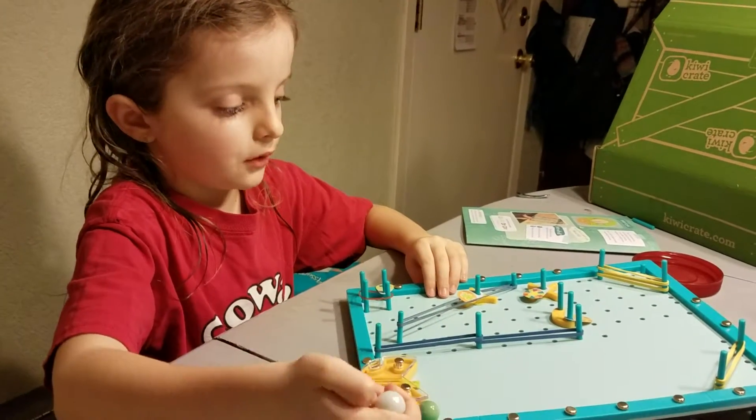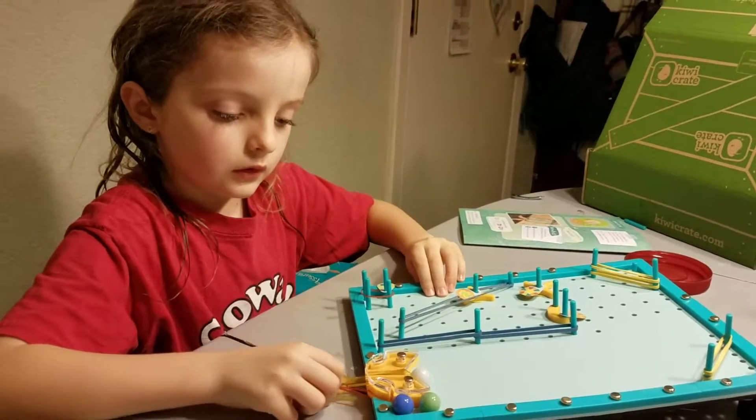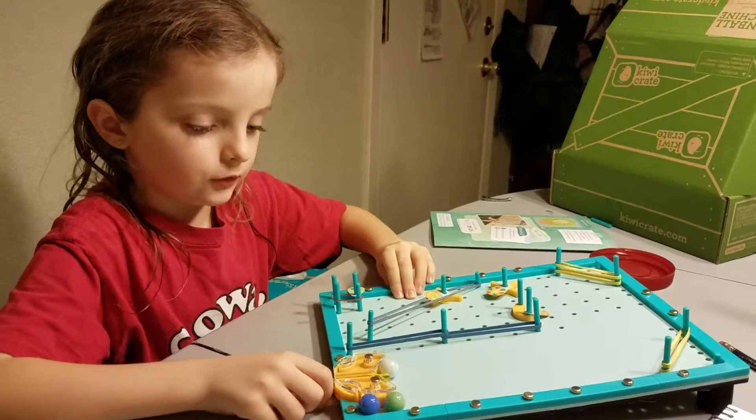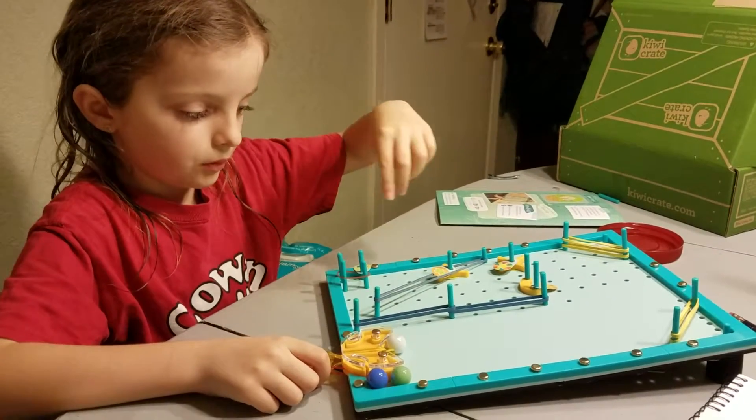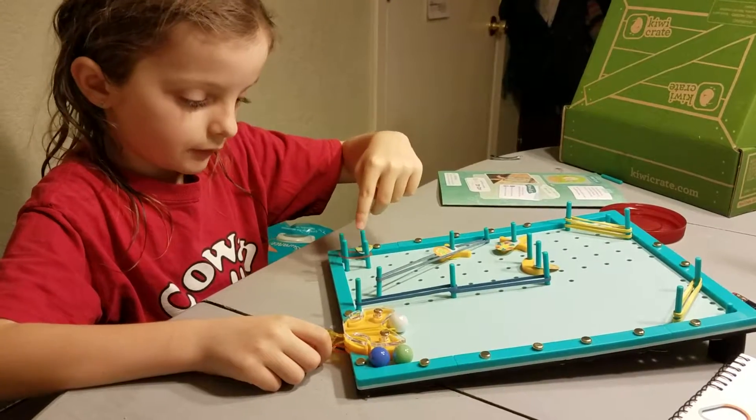I'm going to try out the white ball and show you how it works. So I'm trying to get — this is one point. Wait, this is zero. Yeah, this is one point.